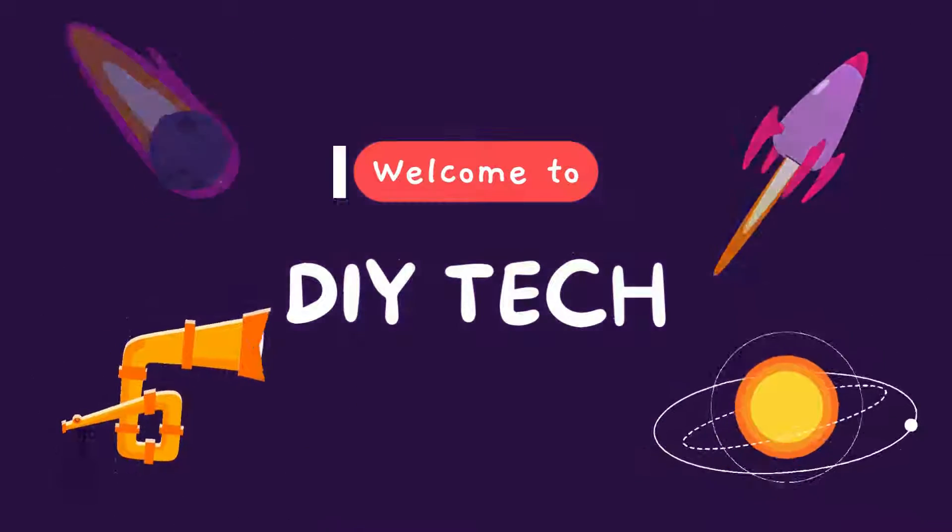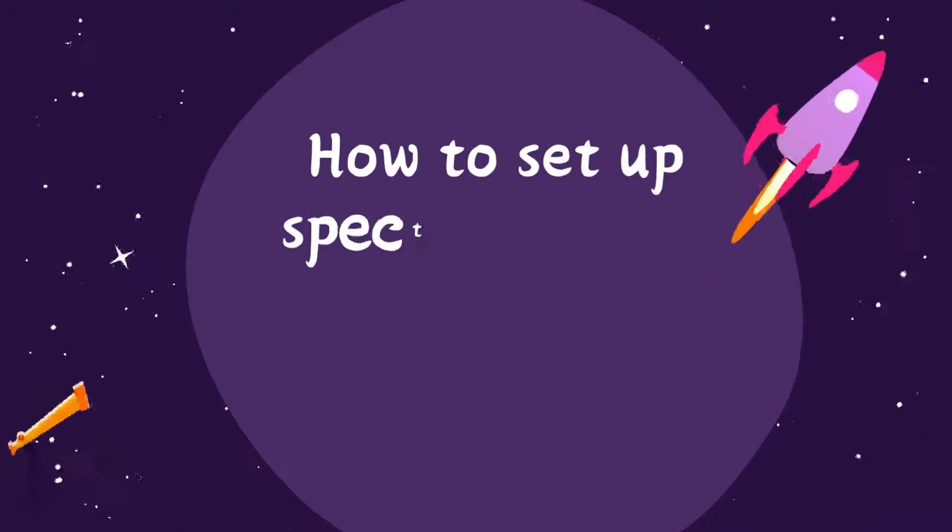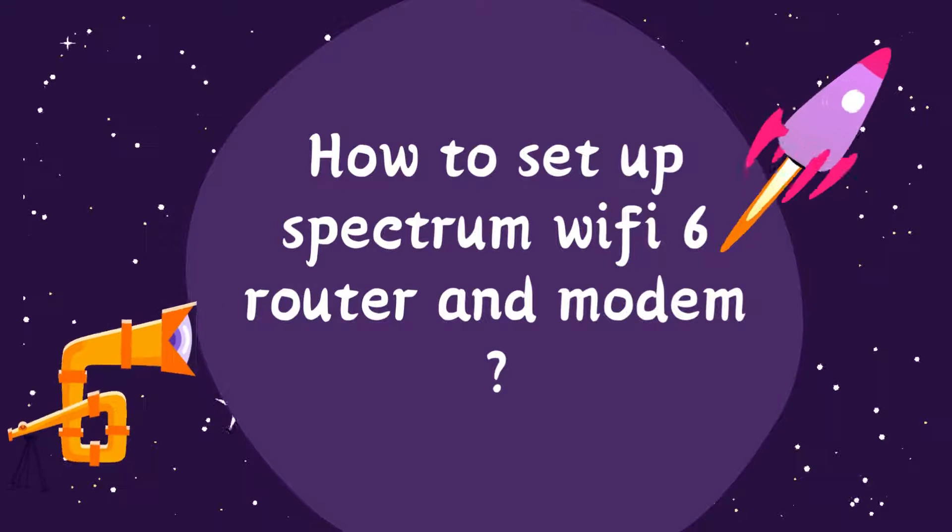Welcome to DIY Tech. How to Set Up Spectrum Wi-Fi 6 Router and Modem.